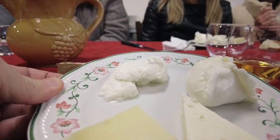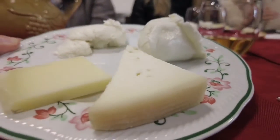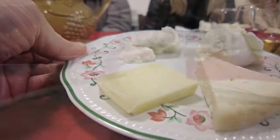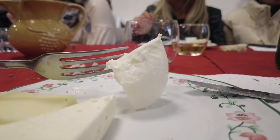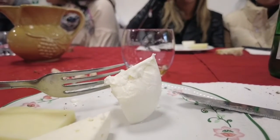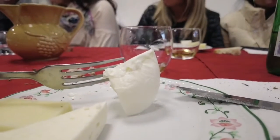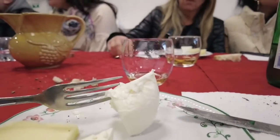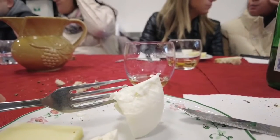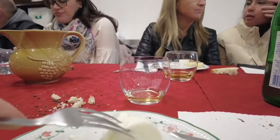What we are tasting is ricotta, mozzarella, caciotta stracchinata and panaccio. We tasted Francesco's ricotta, which has an addition of milk to it, and now we're going to taste the bocconcino — the mouthful of mozzarella. The texture is very firm and compact because it has literally just been made an hour ago.